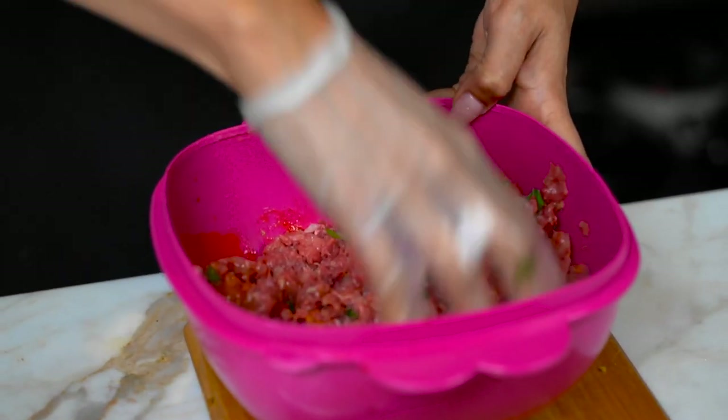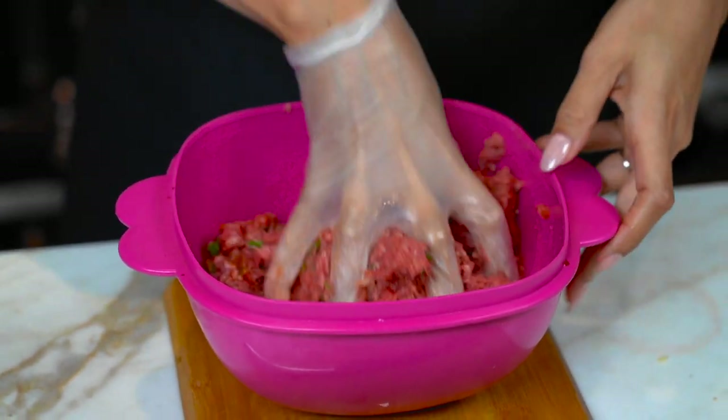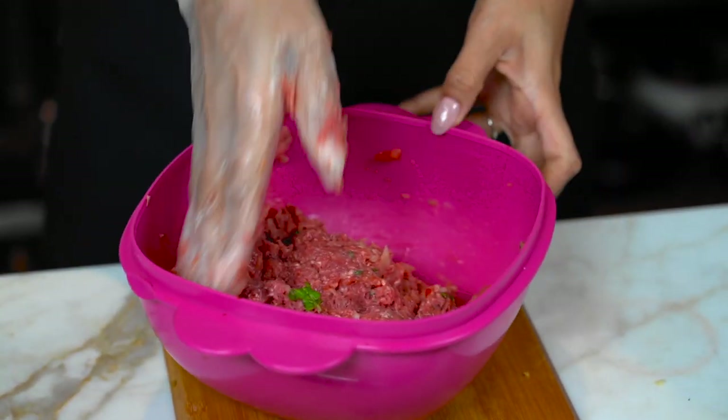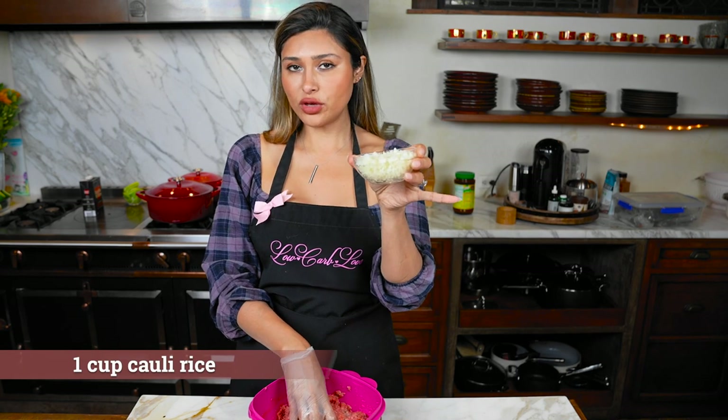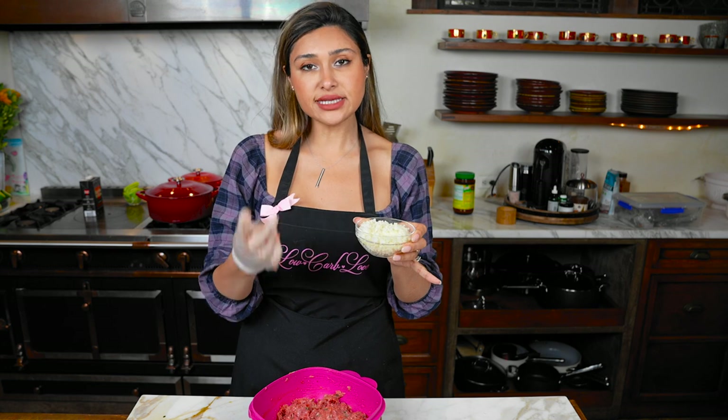So these are the seasonings, but typically albondigas has rice. But of course we're making ours low-carb and keto-friendly. So what we're going to add is some cauli rice. Trust me, we've made this several times and it tastes delicious. You really can't even tell it's cauliflower, because usually the rice just gets blended and lost in the meat — same thing with the cauli. This is the same measurement you'd use in a regular version; you'd just use rice instead of cauli rice.